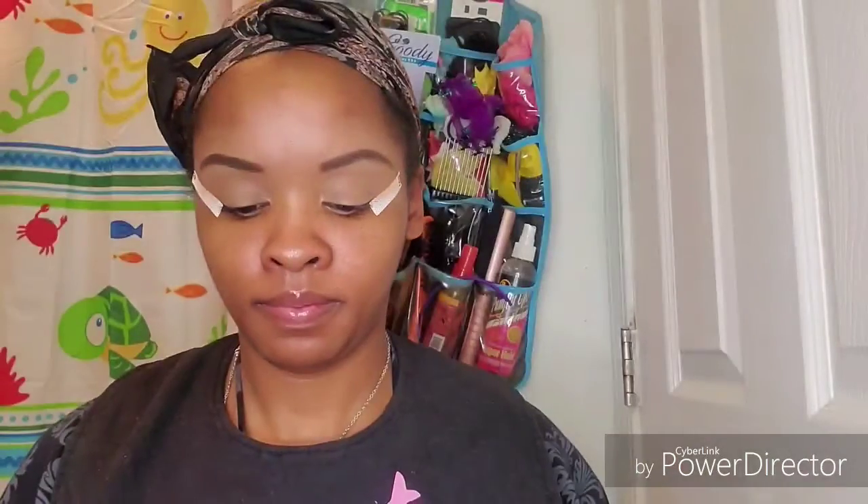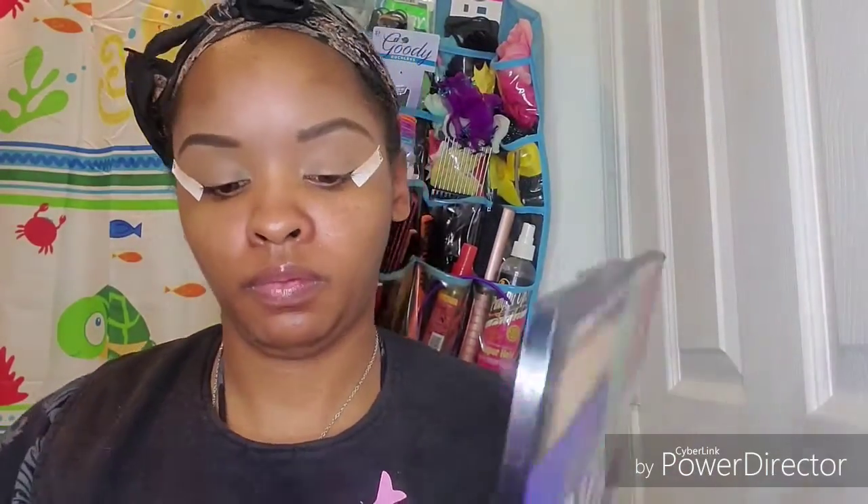Alright, let's start. I'm going to take this brown shadow here with an angled brush and blend that below my brow bone.